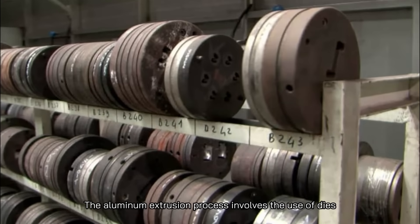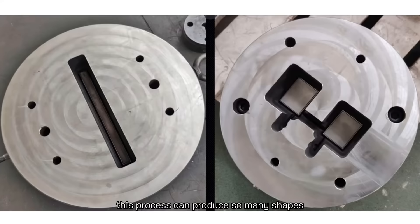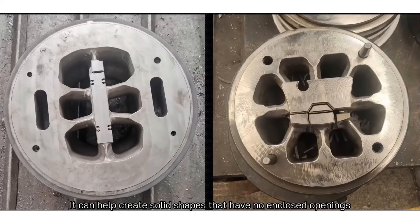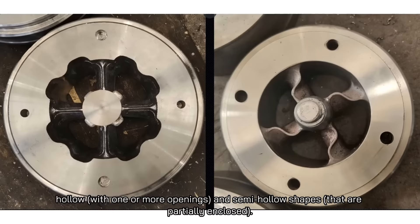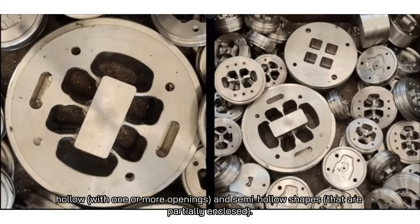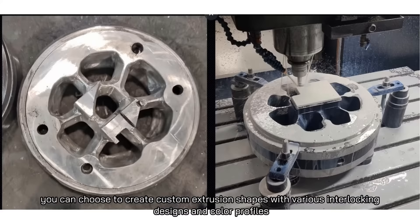The aluminum extrusion process involves the use of dies, and there is no limit to the different die shapes available. Therefore, this process can produce so many shapes — solid shapes with no enclosed openings, hollow shapes with one or more openings, and semi-hollow shapes that are partially enclosed. You can also choose to create custom extrusion shapes with various interlocking designs and color profiles.